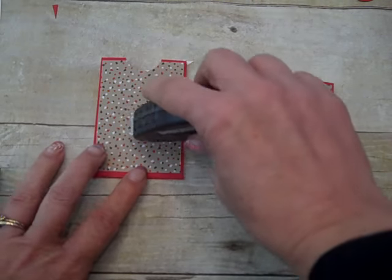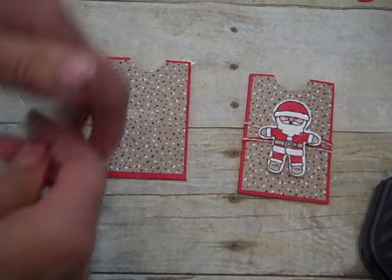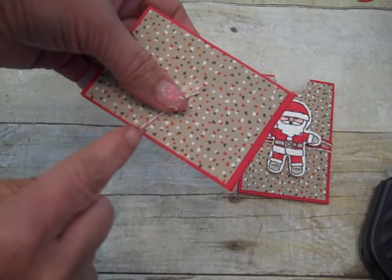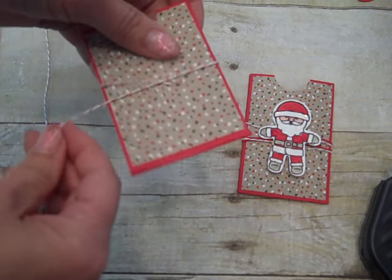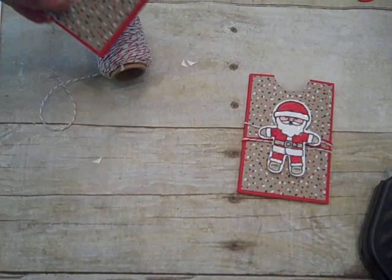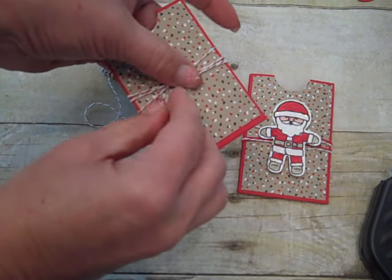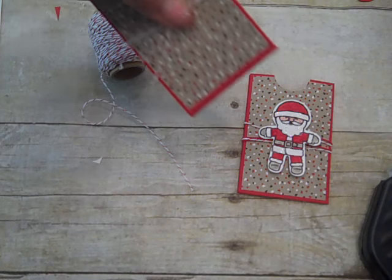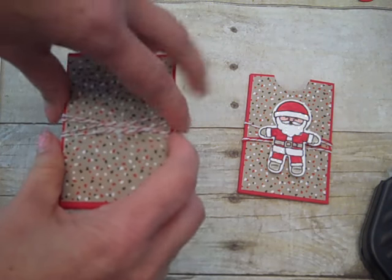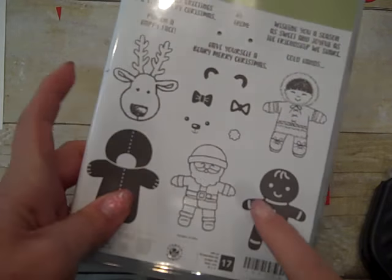Let's decorate the front of our gift card holder now. With Fast Fuse I'm going to put a little bit in the center, and I'm using Candy Lane Baker's twine. It comes as a multi-strand with white and red sparkly Baker's twine as well as a real red. I'm just going to wrap it several times, then with our paper snips snip off a little bit and bring that tail to the center, snip off just a little extra. That'll add a little something for our Santa or reindeer to be behind.